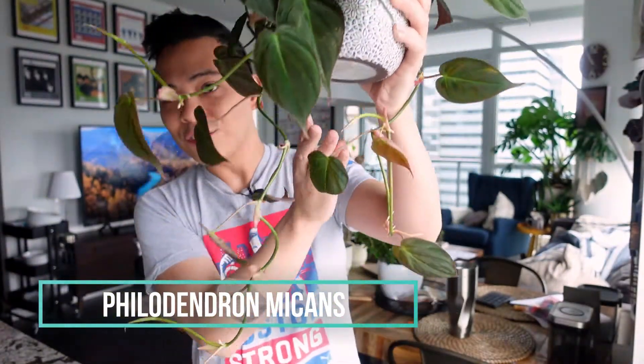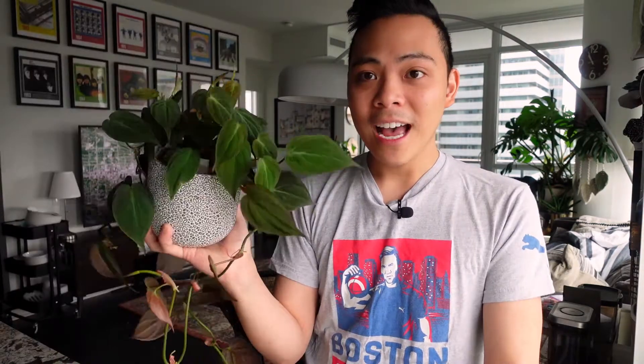The first philodendron I'm going to talk about is the Philodendron Micans. She is just trailing away doing her thing. I struggled with this plant when it was in soil. This plant actually started off as single cuttings — I cut up a mother plant that wasn't doing so great in soil.